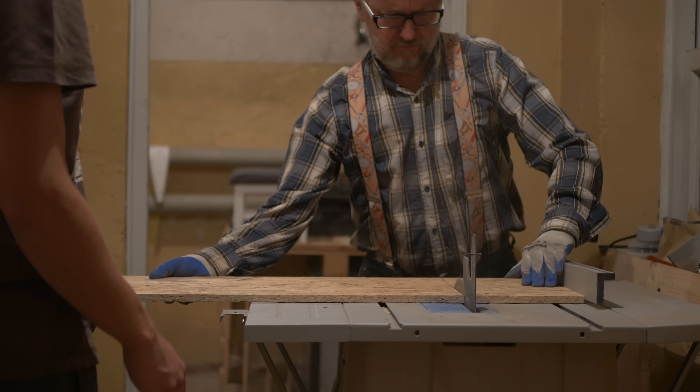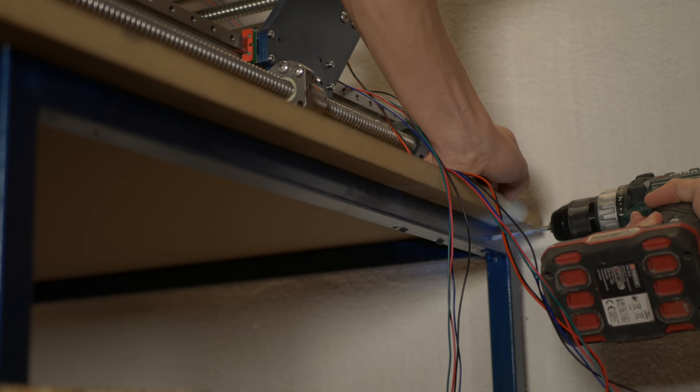Now before we get to milling, I actually have to finish some stuff on the IndieMule — that is attaching the electronics box to the CNC table and of course the cable management.